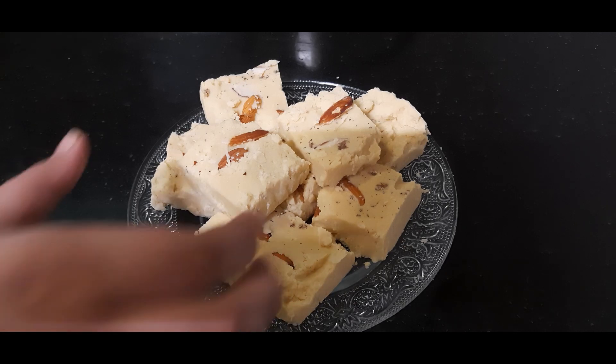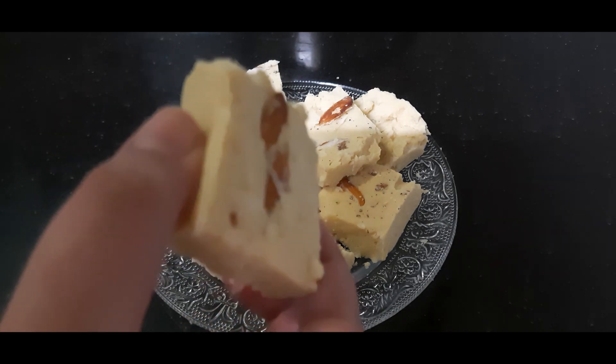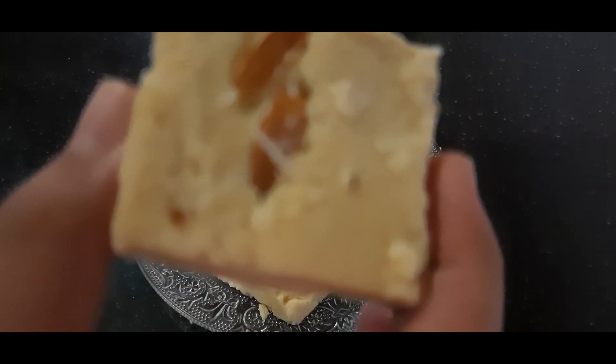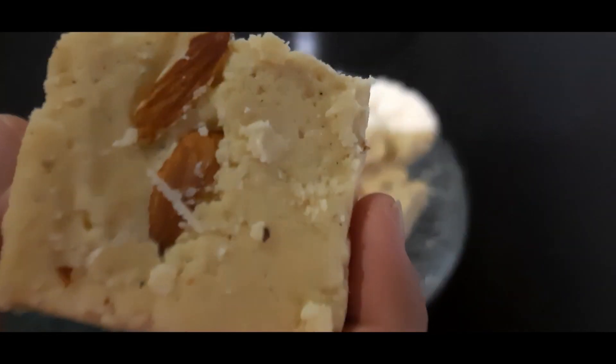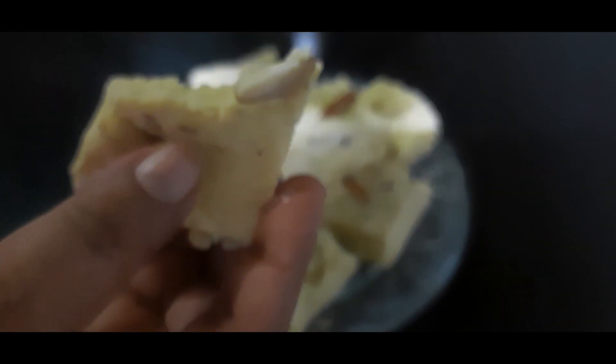Hello friends! Today I am making a very simple sweet with very few ingredients which are always available at home — that is maida barfi. For this we require only three things: maida, ghee (clarified butter), and powdered sugar. That's it, basically only three ingredients. The texture is very soft — I'll break one and show you. It is so soft and smooth!